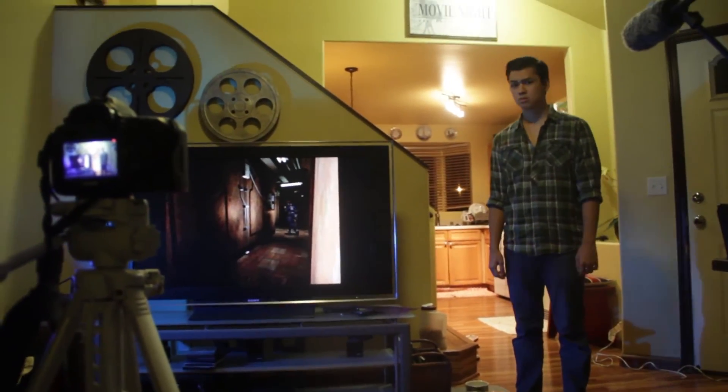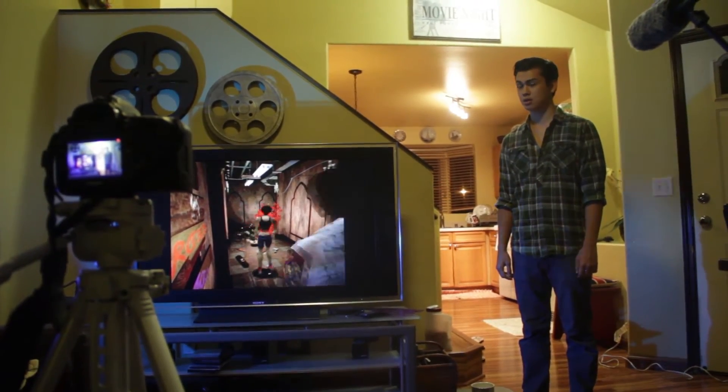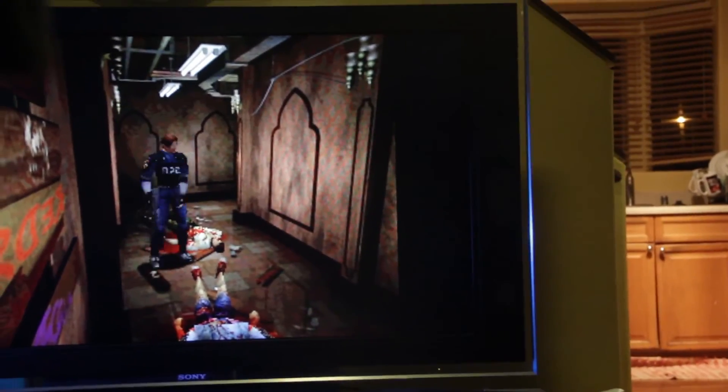Hey, what's up, dude? Dude, you play this game way too much. Why don't — shut up. Bro, life isn't a survival horror. Cut.